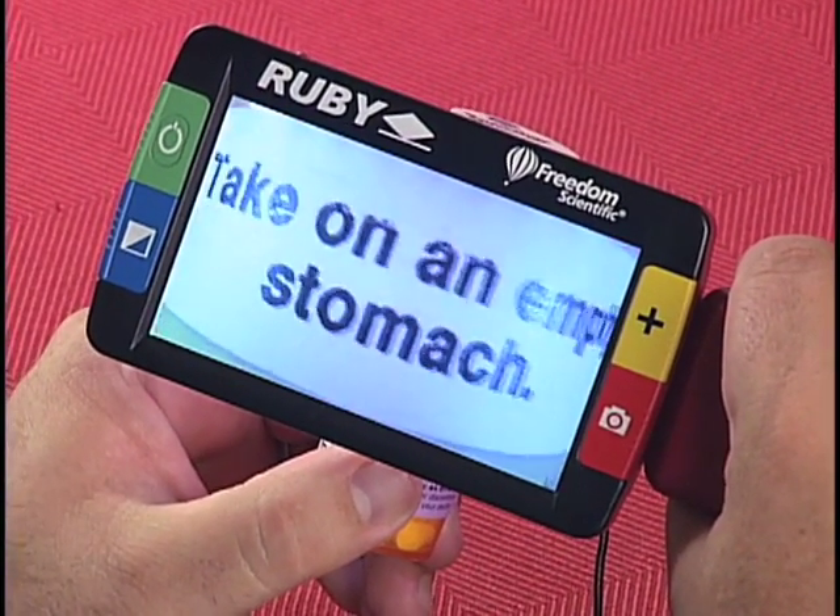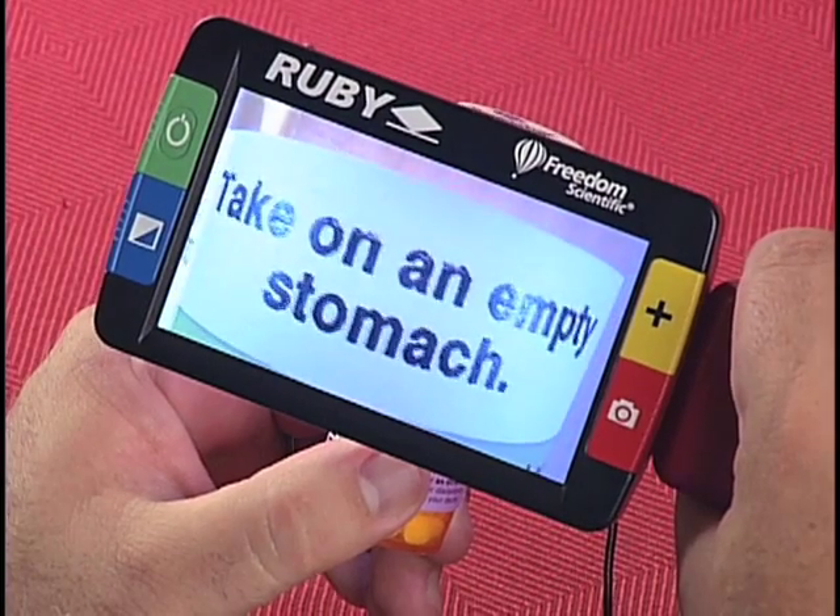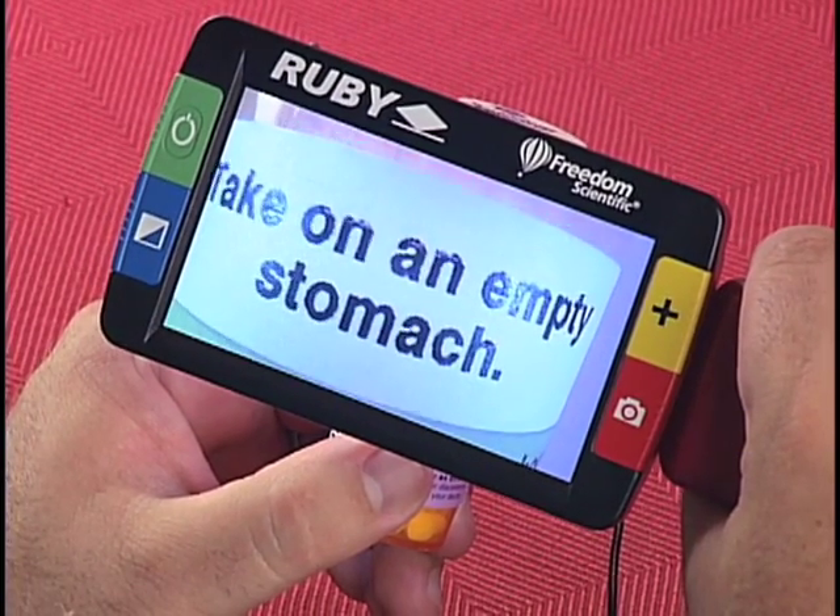By just flipping out the handle, I can hold it up to read product labels, appliance controls, almost anything I come across.